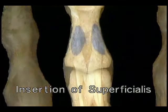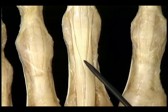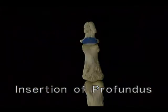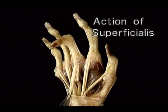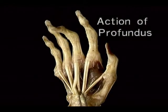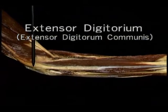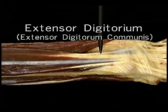Just before reaching the MP joint, the superficialis and profundus tendons of each finger enter the flexor tendon sheath together. Over the proximal phalanx, the superficialis tendon splits into two halves which pass around the profundus tendon. The two halves of the superficialis tendon reunite and insert on the middle phalanx. The profundus tendon emerges between the two halves. The action of flexor digitorum superficialis is to flex the proximal IP joint and the MP joint. The action of flexor digitorum profundus is to flex both the IP joints and the MP joint.